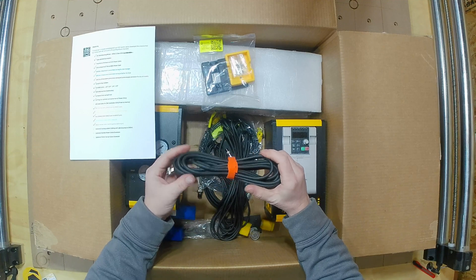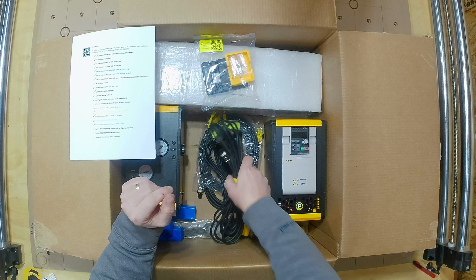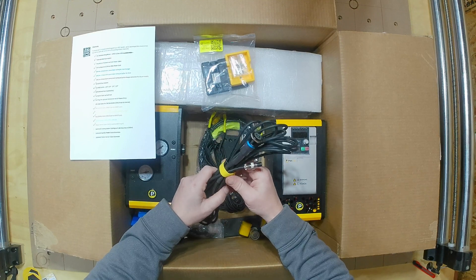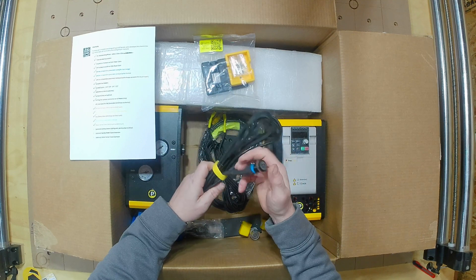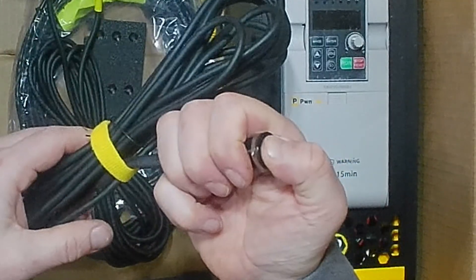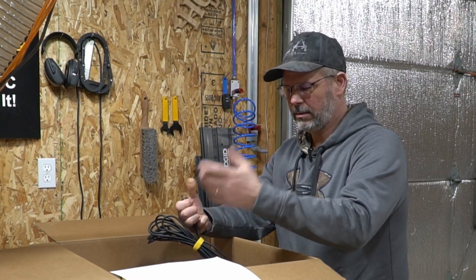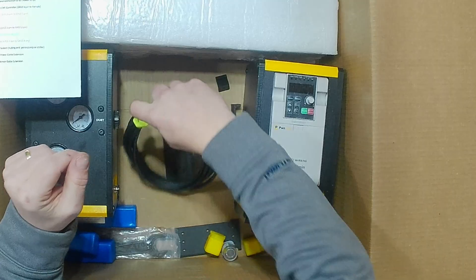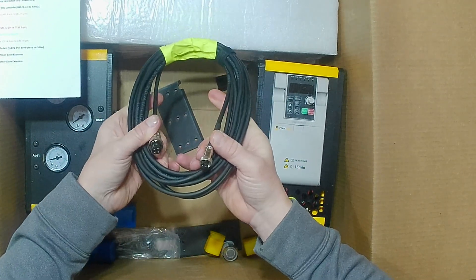The orange ATC control cable sends the actual signals back and forth to the tool changer. Yellow is the manual tool change button — it'll plug into the pneumatics enclosure, and when you push this button it'll release the tool. You can take the tool out, grab your other tool, put it in, release the button, and you'll have your tool changed. Last cable is purple — the motor sense cable.